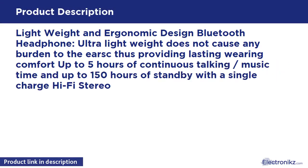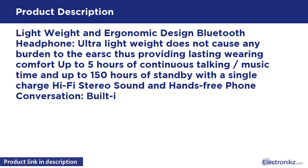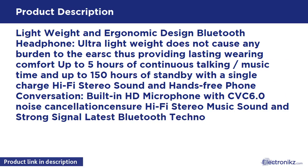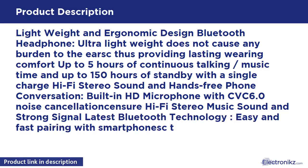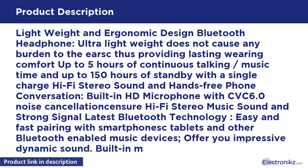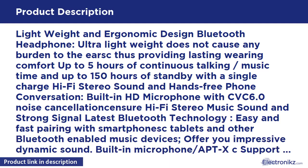Up to 5 hours of continuous talking/music time and up to 150 hours of standby with a single charge. Hi-Fi stereo sound and hands-free phone conversation. Built-in HD microphone with noise cancellation ensures hi-fi stereo music sound and strong signal with the latest Bluetooth technology.